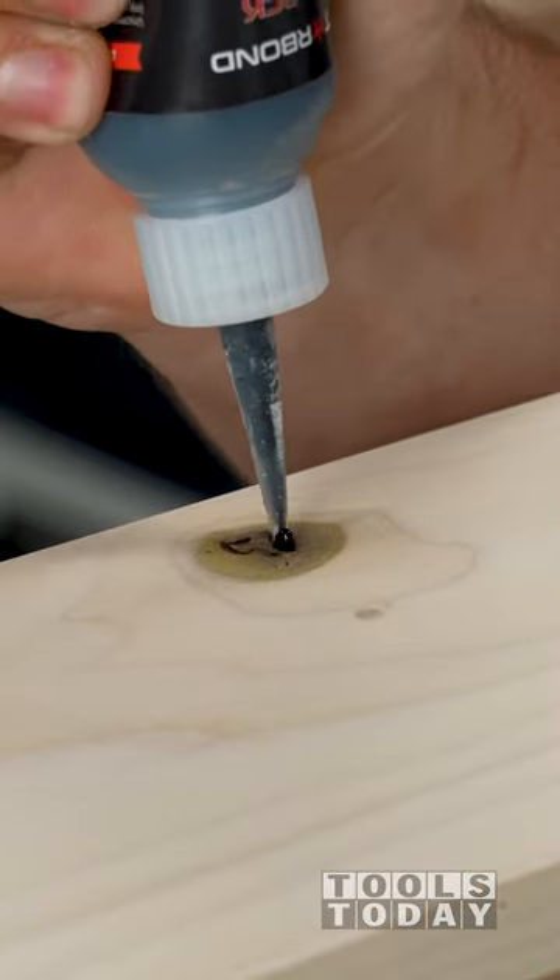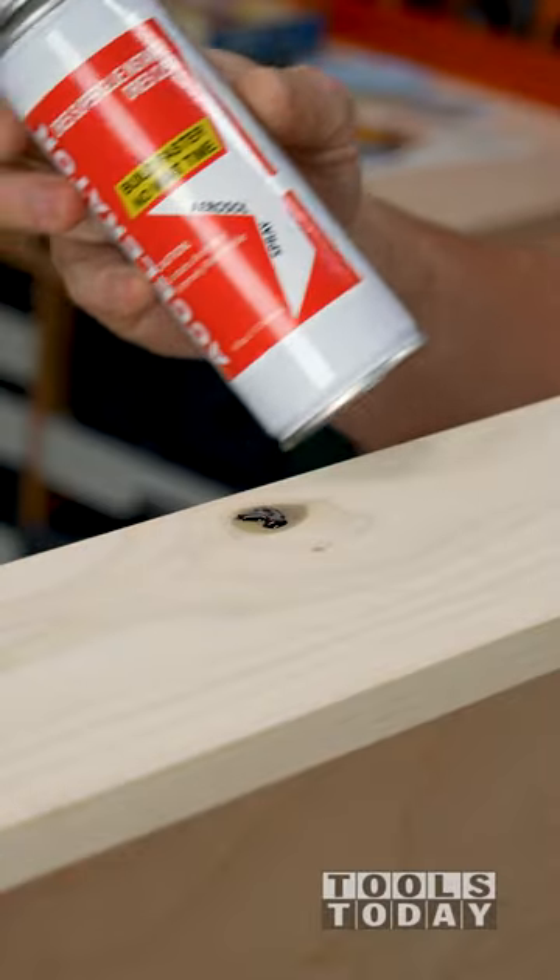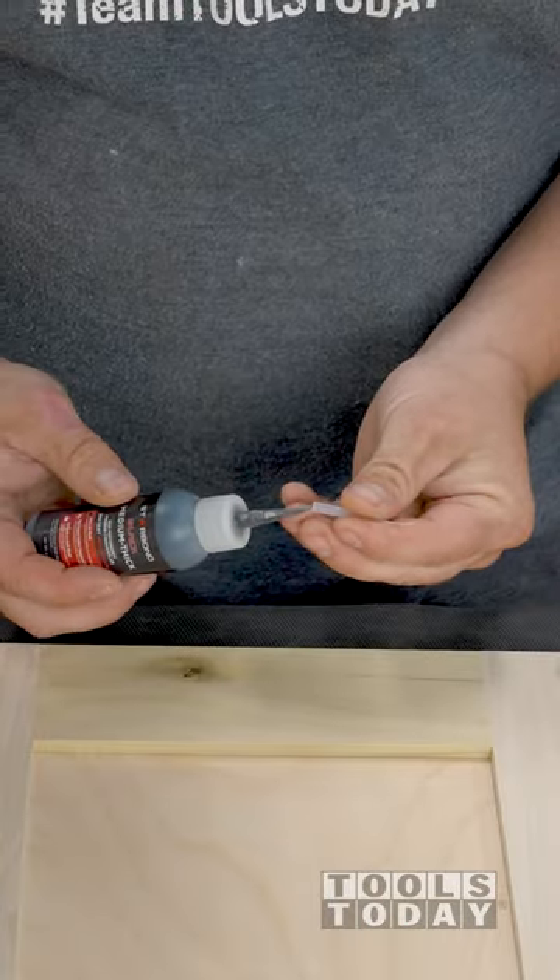I have some knots that need to be filled on these doors and drawers. For that, I'll use some Starbond Adhesives Black CA Glue. I sprayed some Accelerator on there so the glue cures in just a few seconds.